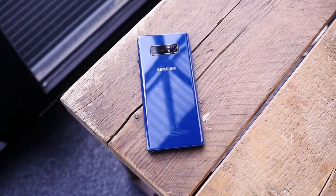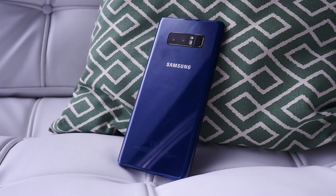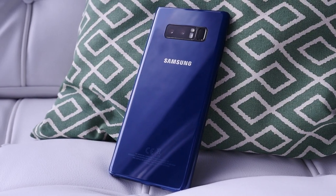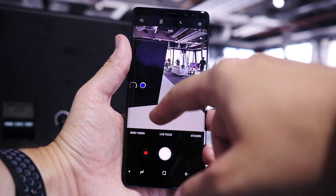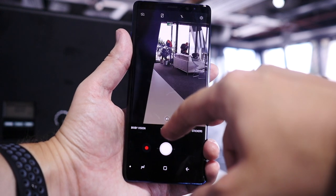It is the very first dual camera system where both cameras have optical image stabilisation. Both are 12 megapixels — one is an f/1.7 wide angle lens and the other is an f/2.4 telephoto lens. They combine to create a cool adjustable background blur mode called Live Focus and a 2x button that zooms in quickly without losing detail.